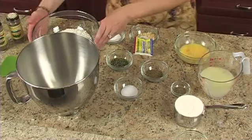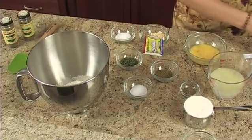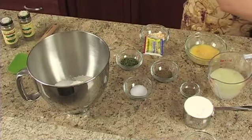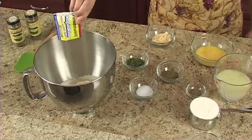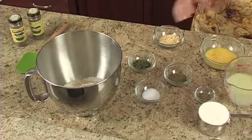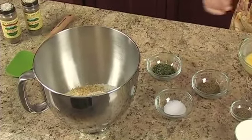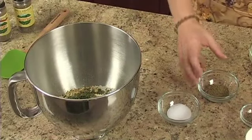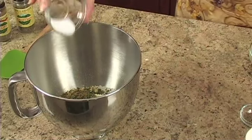In a large bowl, combine two cups of all-purpose flour, one tablespoon of sugar, one envelope of undissolved Fleischmann's rapid rise yeast, two tablespoons of instant minced onions, one tablespoon of parsley flakes, one and a half teaspoons of poultry seasoning, and one teaspoon of salt.